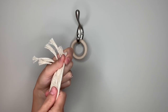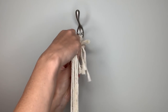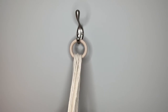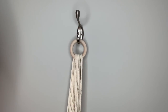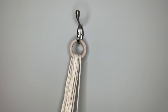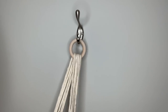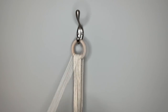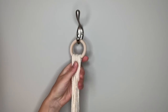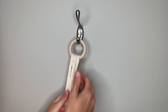To get started, take all of your strings and put them through the ring, then pull down until one set of loose ends matches up with the other set of loose ends, so that you have them looped over your ring at the center point. Once all your loose ends are lined up about evenly, that means you have the center of your strings looped over the ring.